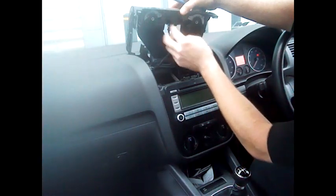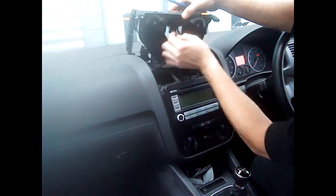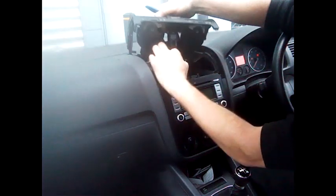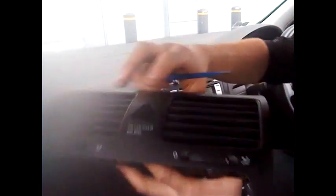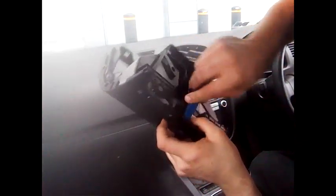Now this here is the passenger airbag sensor, so only do this when you have the ignition turned off. As soon as you disconnect that with the ignition turned on, it will throw up a passenger airbag warning. So for the hazard switch and the passenger airbag, turn the ignition off, unplug it, and disconnect this clip here, which is basically a sensor checking to see if the passenger airbag is working.